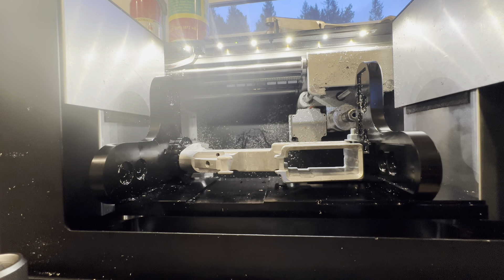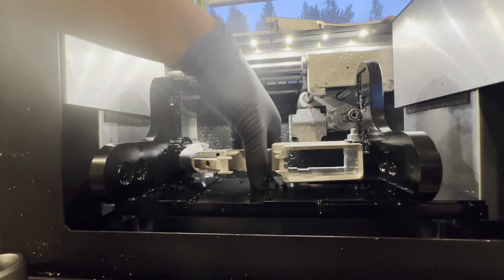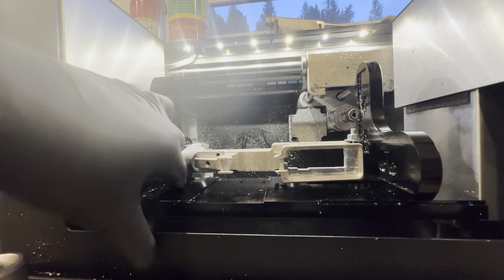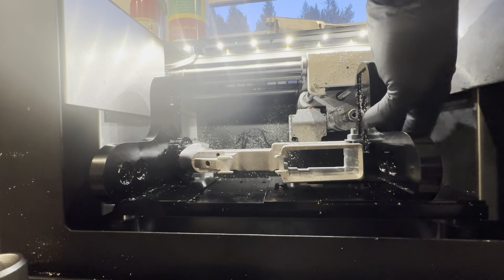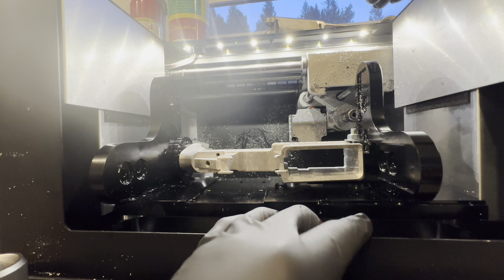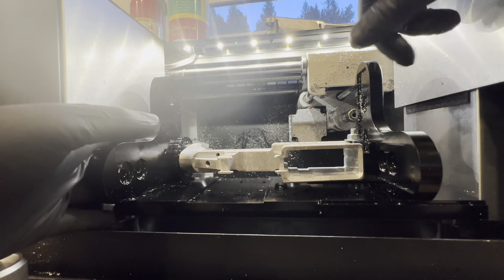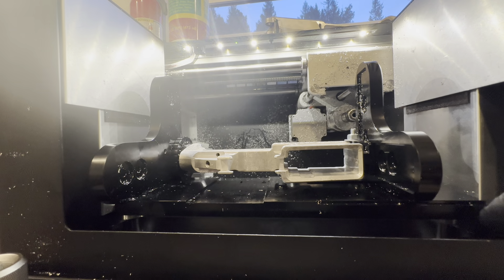You're going to want to install the lower. You don't need to install all six M4 screws, but what I do is I'll line it up with the T-nuts on the table. I'll install one, two, three, four M4 screws to the T-slots on the GG, and then I will loosely tighten them — keep them loose so I can align it with everything that I need to.